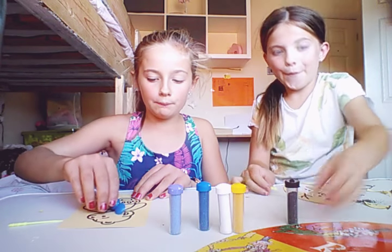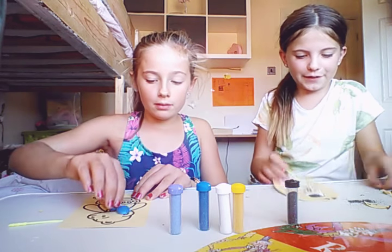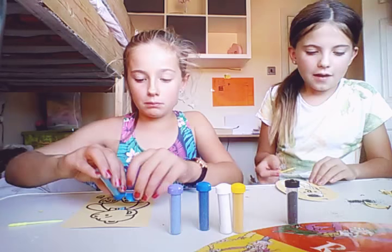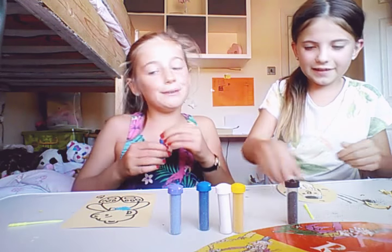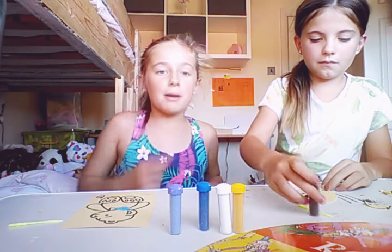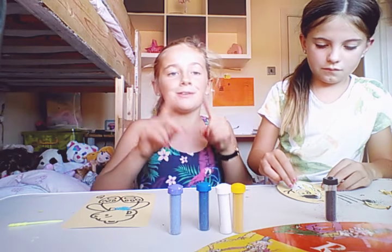Then what you have to do next is lightly sprinkle the sand over the top. Oh, it's got sand everywhere which is a bit annoying. Okay, that was a lot! If you didn't want that much to come out, that's fine - I put way too much on my bow but that doesn't matter.